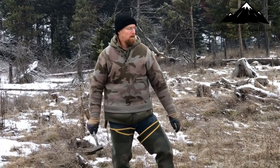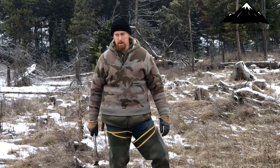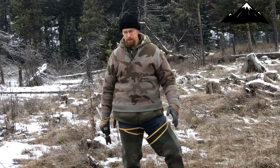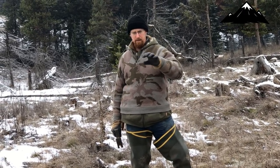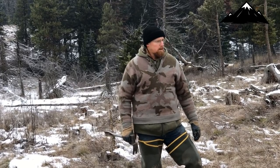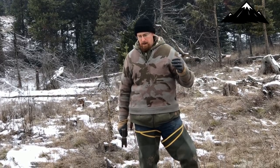All right guys, we're gonna make another set here. This is a set I'm coming up with, utilizing some ideas from an old guy where I grew up. He used to make a set similar to this, but I'm using some other ideas. Like I said in some of my other videos, don't take one idea from one person and stick to that idea — build on it, always try and learn new stuff.